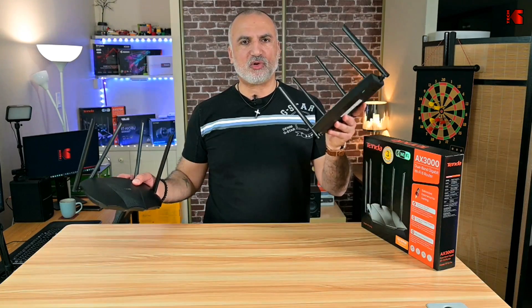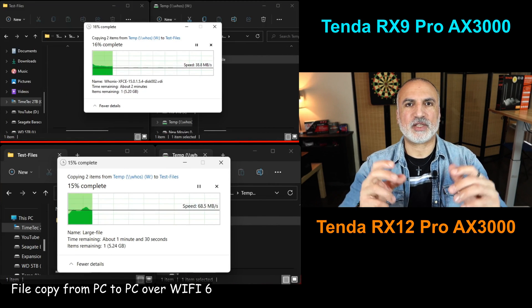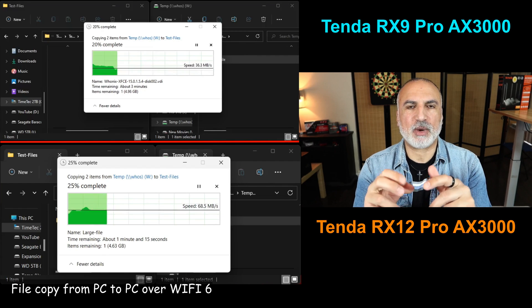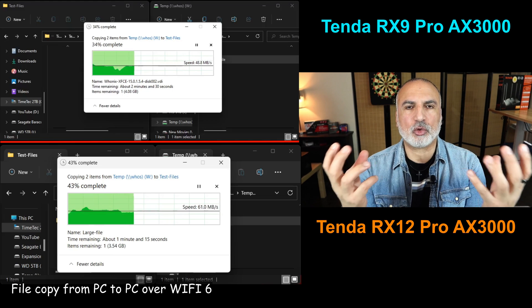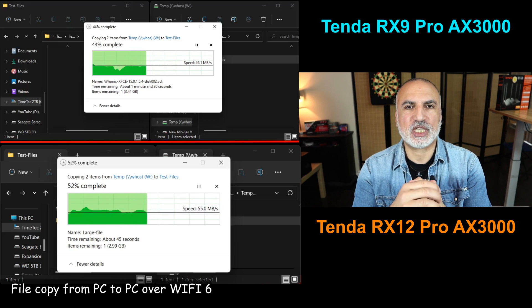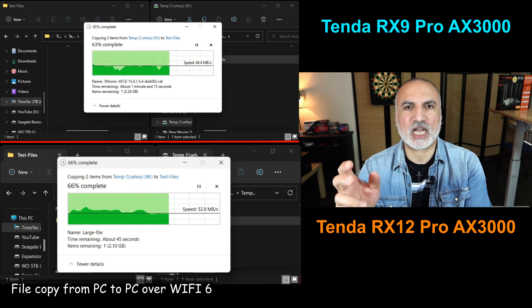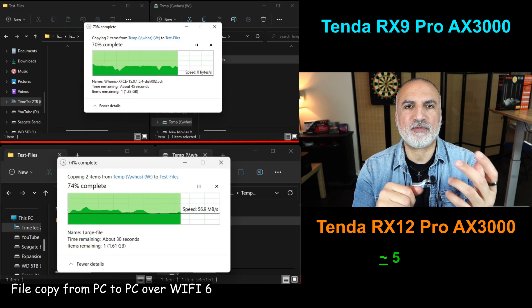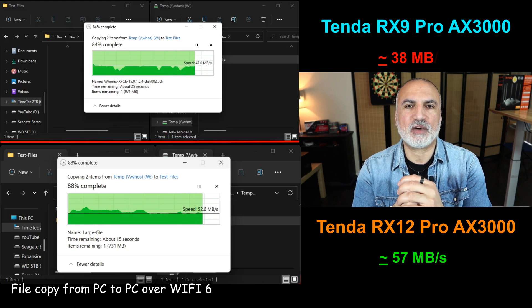Let's put the RX12 Pro to the test and compare its speed and range to the RX9 Pro. The first test is copying a large file — 6.24 gigabytes — between two PCs connected to the router on Wi-Fi 6. The RX12 Pro is much faster, averaging 57 megabytes per second, whereas the RX9 Pro averages only 38 megabytes per second.